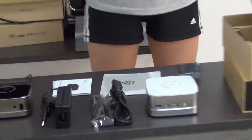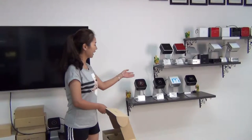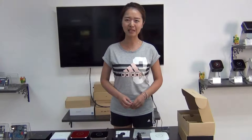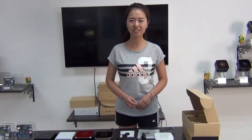We can also customize for you — the logo, color, and the ports. With memory, HDD or SSD, connected with a monitor, it can work. If you want to know more information, please search our website www.minikings.at. That's all, thanks, bye bye.